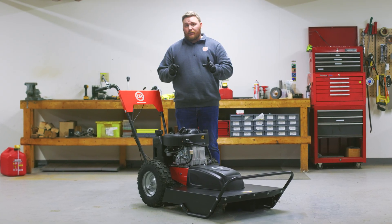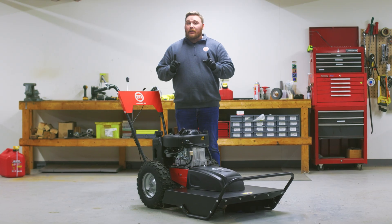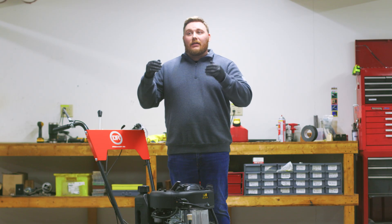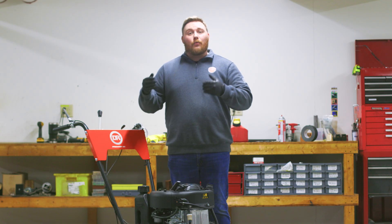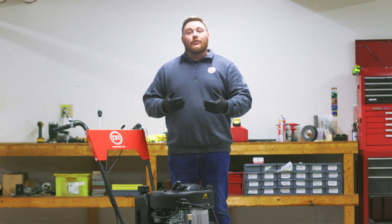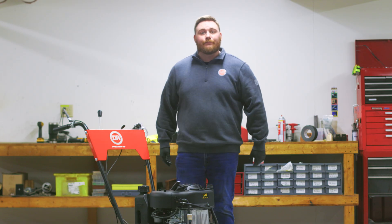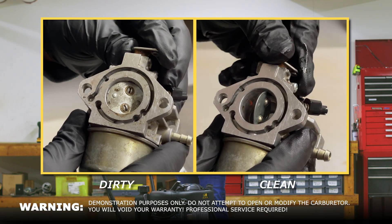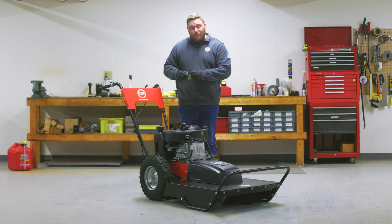The carburetor is a key part of the fuel system, and a dirty one can cause the engine to backfire, stall, or not even start at all. This is a common issue that occurs when using gasoline with ethanol in it, which then introduces moisture into the fuel system. Moisture can cause gunk to build up in the carburetor, as you can see here. It does look ugly, but with a few simple tools, we'll have this thing back up and running.